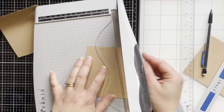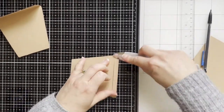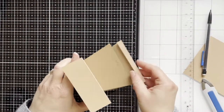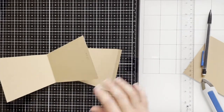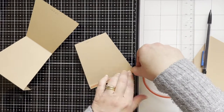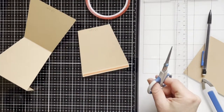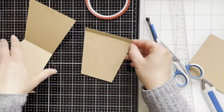I'm doing the same measurements for the other one, and at the top I've scored one centimeter and folded. I'm going to adhere it to the back of the pod. This way you can use the card — you can write a sentiment on the back and it will also stand up.